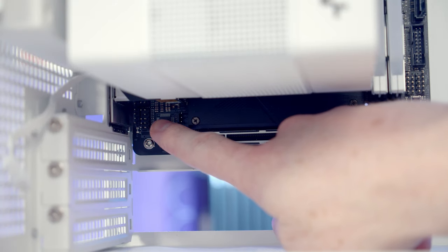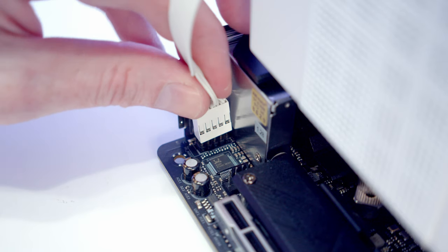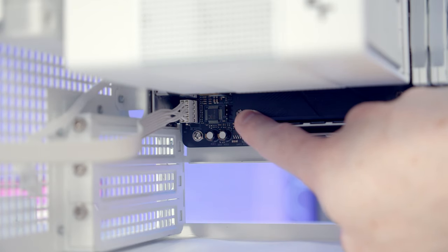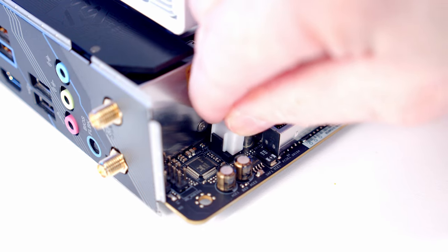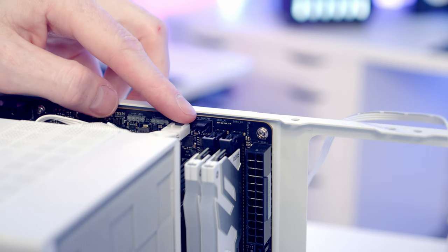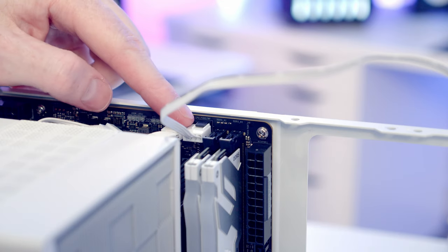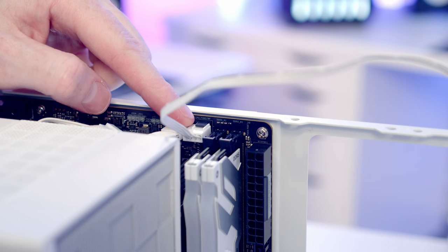Next, get the case cables installed. The HD audio cable goes into the HD audio header. Our motherboard's single system fan header is where the rear fan plugs in. Because there's only one system fan header, the front fan will plug into the CPU fan 2/water pump header and I'll reconfigure it to run on the same fan curve as the rear fan in the motherboard BIOS. Alternatively, you could use a splitter cable and plug both fans into the single system fan header.